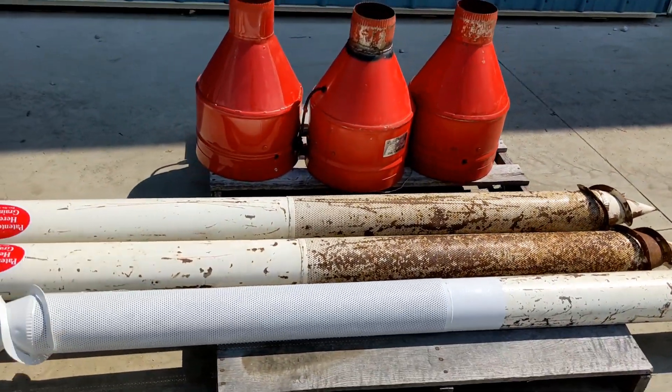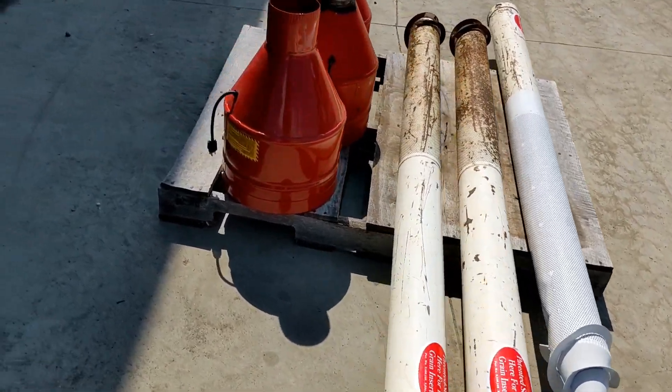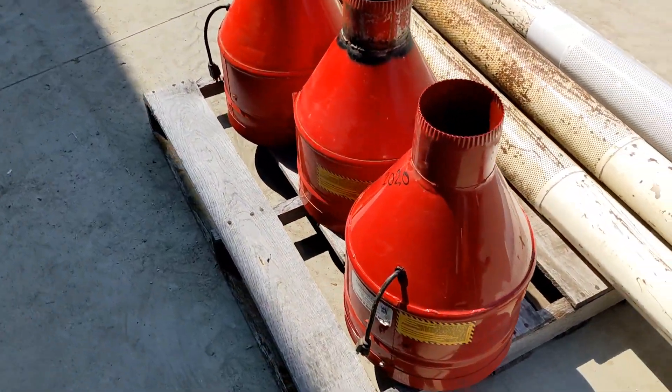These units are ready to go. They run on 110 volts. These blast fans are in good shape.